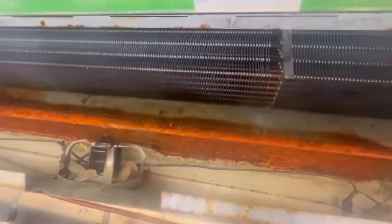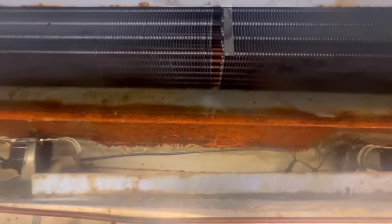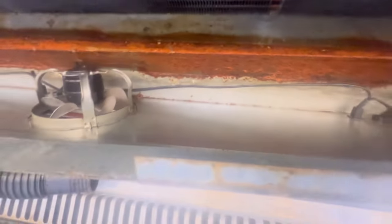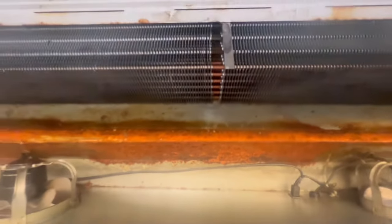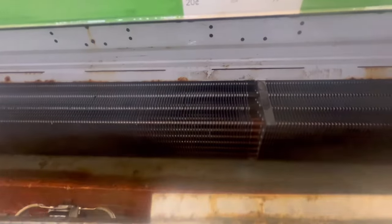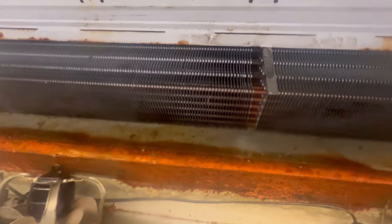It looks ten times better. The bottom right here is just rusted out — sort of condemned — but we got it as clean as possible. Just probably have to finish vacuuming up this little stuff right here, but gave this case a deep clean, cleaned out the coil real good. Now she's clean.